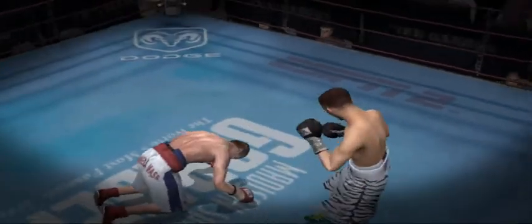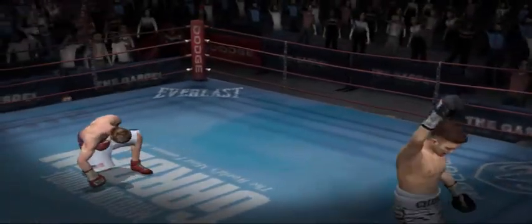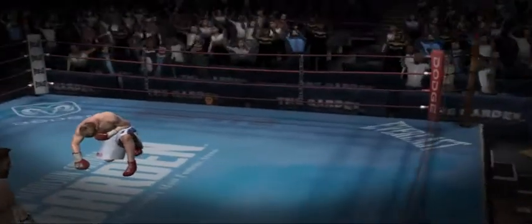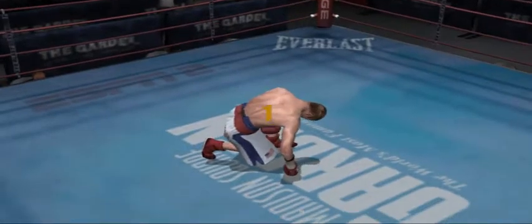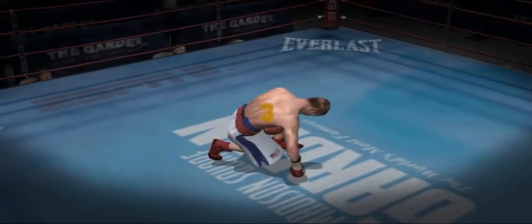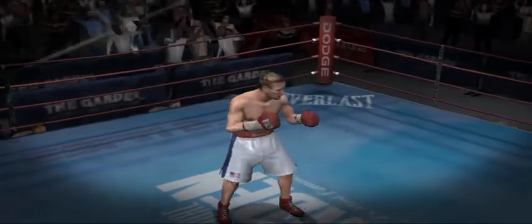And he goes down hard from that tremendous haymaker. One, two, three, four, five, six, seven.